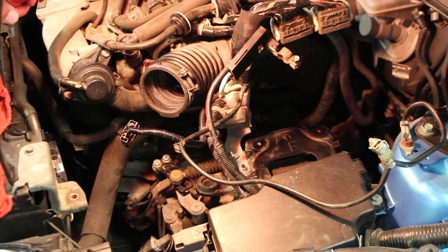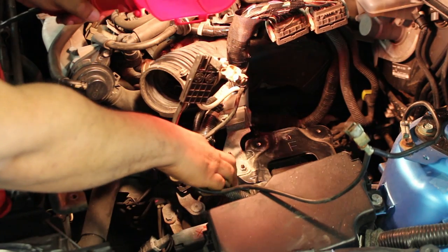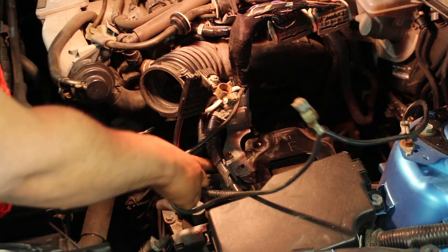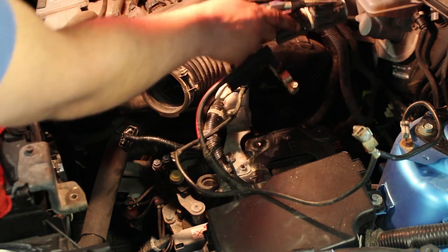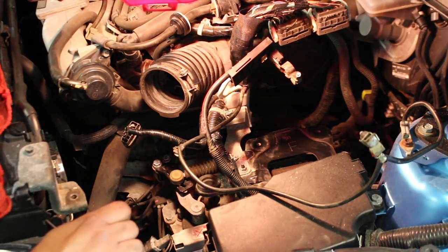Now that we have the battery box out of place, the next thing you've got to remove is this bracket right here — I'm pointing to it. There's a bracket right here that these lines are attached to, so you need to remove that with a 10mm socket and get it out of the way.